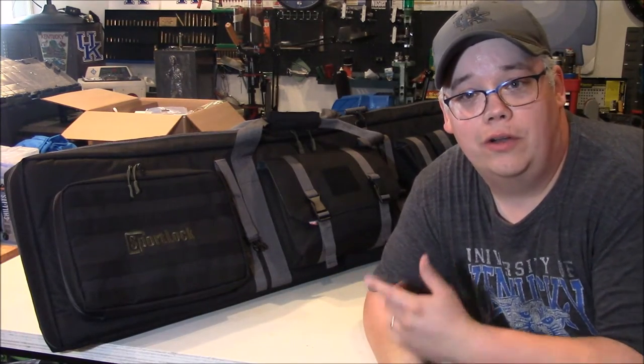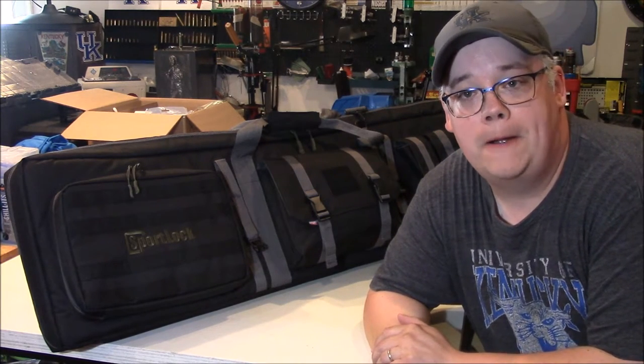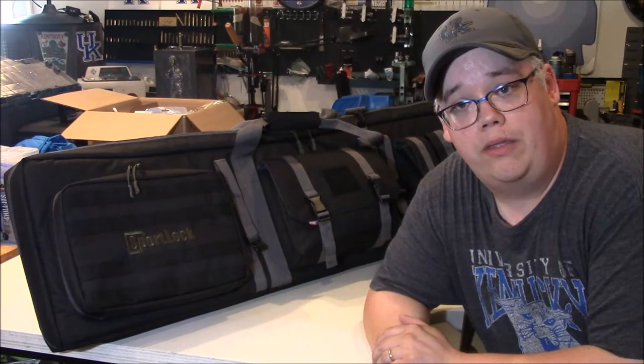Hey folks, GunBuff here. I have had the pleasure of playing with the SportLock 3-Gun case by Birchwood Casey for the past month and a half now. And I gotta tell you, this is a very solid, well-built case. So I thought I'd go over the features with you, so stay tuned.